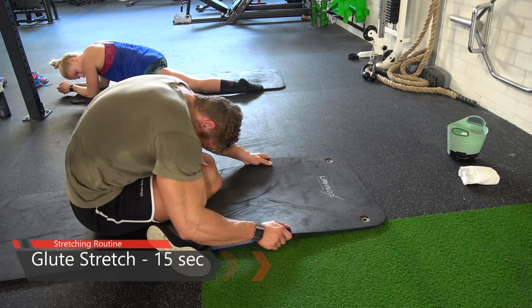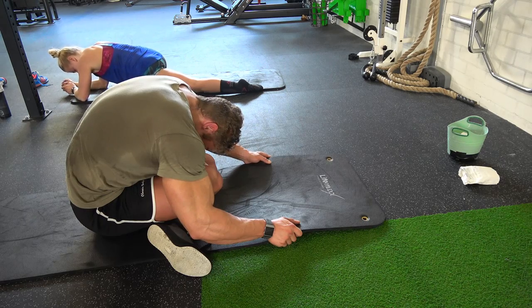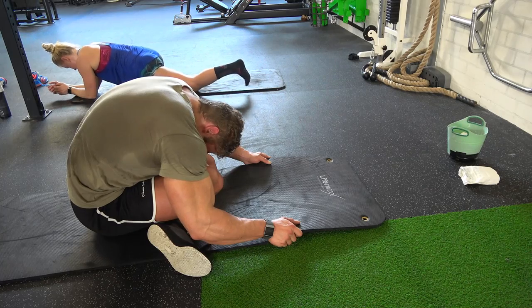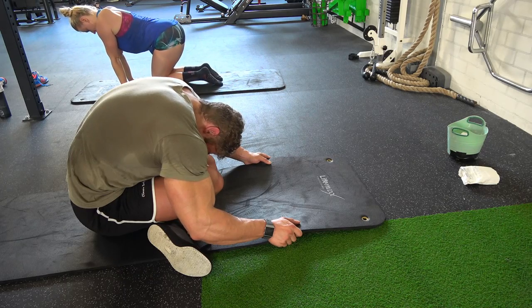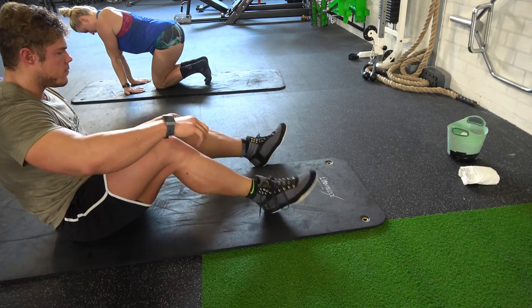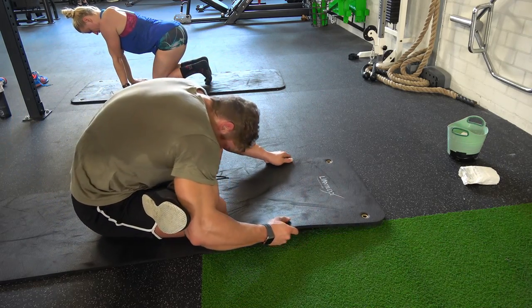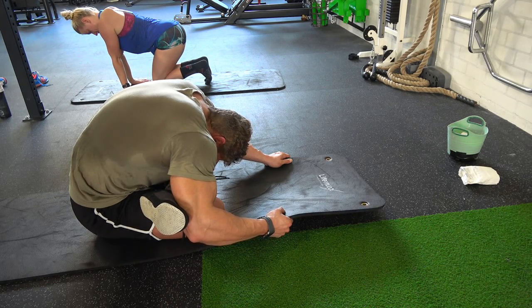You want to stretch the glutes because they're filled with blood, and stretching helps remove toxins, making your post-workout meal more effective and directed to those muscle fibers. Sit like this, grab your ankle and push it towards your stomach — that motion stretches the glutes. Then lean over and you'll feel an incredible stretch in the glutes.